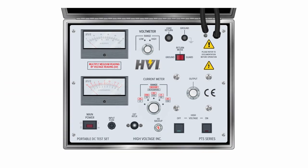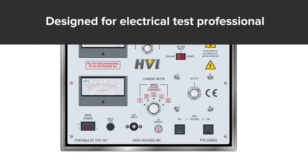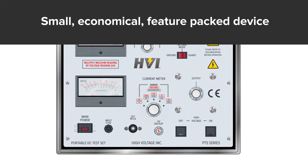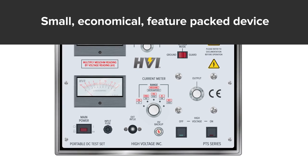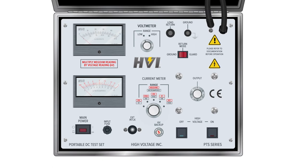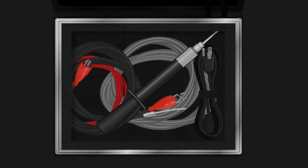The PTS series is designed and built for the electrical test professional. They're small and economical devices, but feature-packed with the higher power rating that field use often demands. PTS high pots come with everything the test professional needs to start testing, including a safety ground stick.